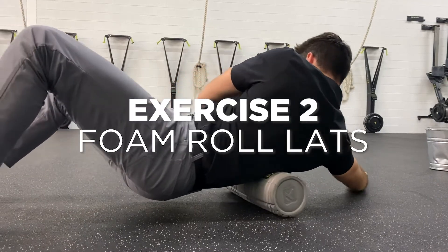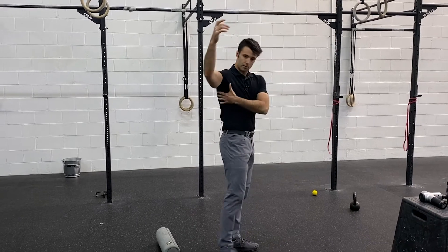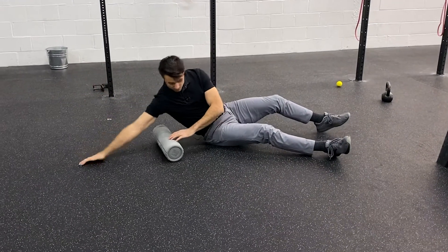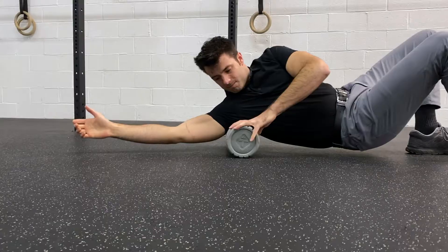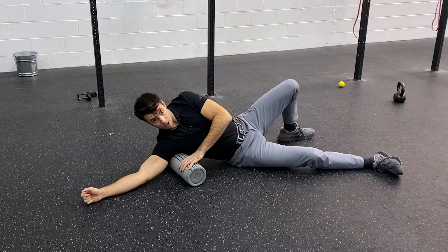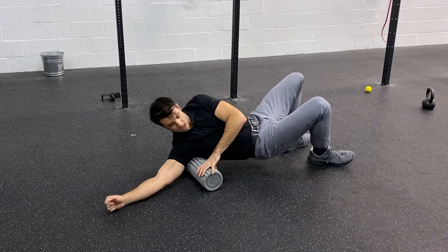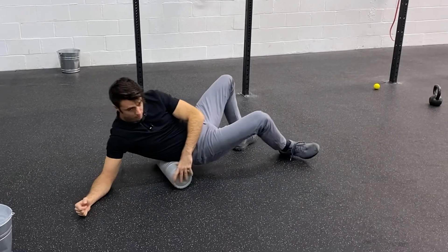For this mobilization, we're going to be rolling out the lat. The lat comes off of the lower back, comes all the way up, wraps around, and plugs in on the front part of the arm. I'm going to hop down on the ground, bring my arm out and up, and put my body weight back here. I'm going to start rolling around looking for areas where it's really tight. If the pressure is too much, you can put more weight through your body; if you want a little more, bridge up. I'll rock back and forth, tracing that lat muscle all the way down to where it plugs in on the pelvis.